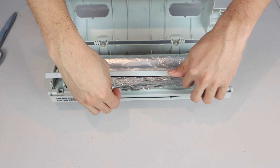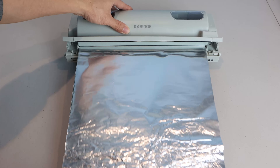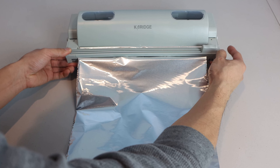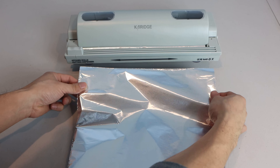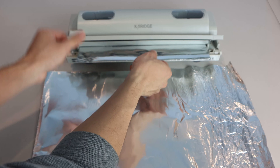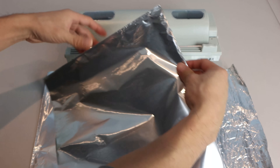Then feed the material through the guide as shown previously, release the guide and pull out the length you need, and slide the cutting blade across. The blade cuts in both directions too, so it doesn't matter if you move from right to left or from left to right.